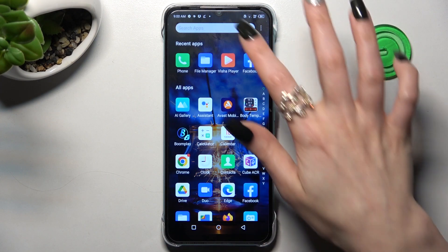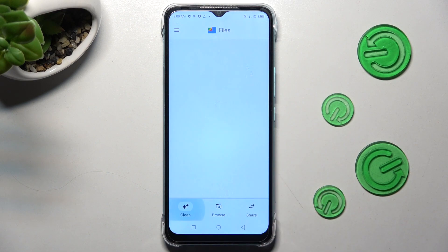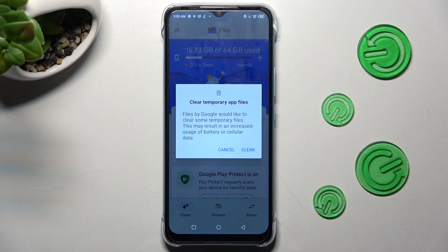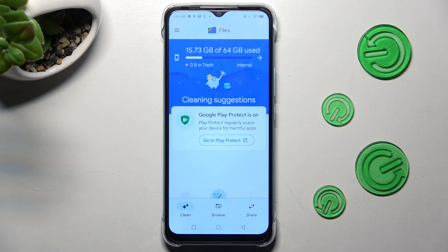First of all, you need to find an app called Files. When you find it, click on it. Now choose Clean at the bottom left corner, tap on Clean under Junk Files, and confirm your choice by choosing Clear in the popup. Now, after a couple of seconds, as you can see, the storage of my Infinix was successfully cleaned.